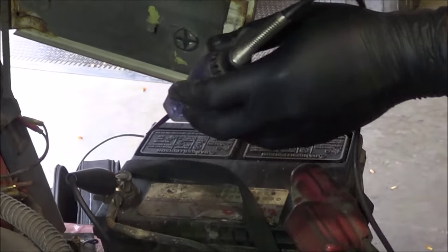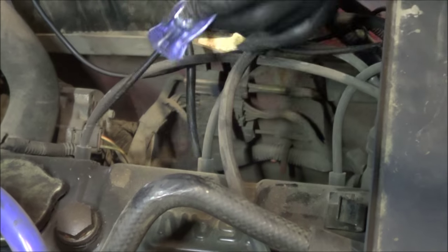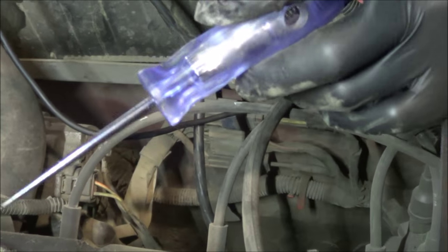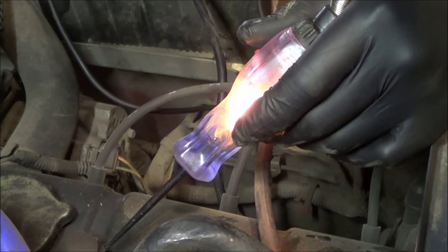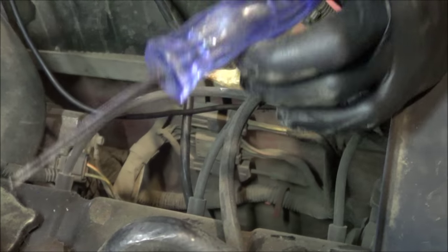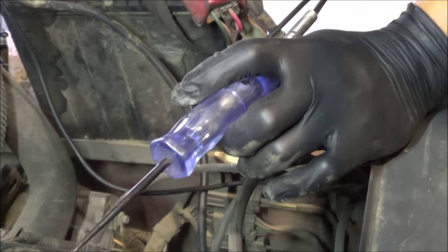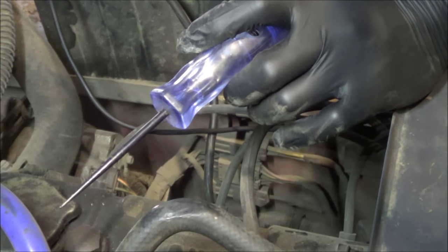So fuses are not it, key switch is not it, but nothing's turning on. The one thing that happened is — I'm hooked up to battery negative, but if I touch the test light to part of the block... I'll turn my key switch on first... touch it to the block — see what happens? It lights up.